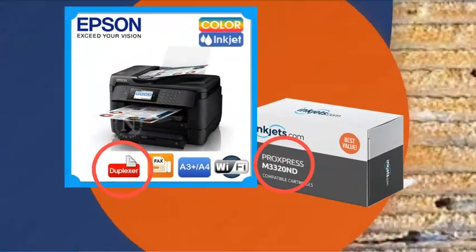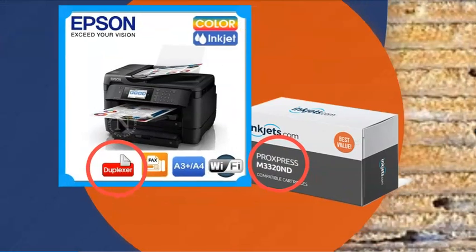If you don't have the box the printer came in anymore — which would have plastered all over it 'duplex' or 'auto-duplex printing' — then an easy method of identifying a duplex printer is to check its model number. It will typically have a D in it towards the end. For example, you can see this ProExpress M332-OND.